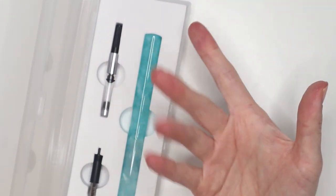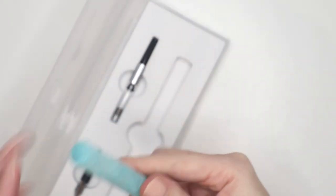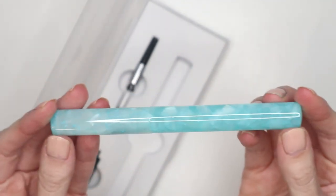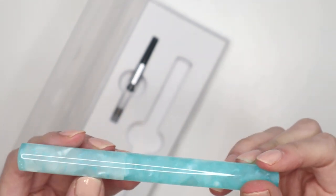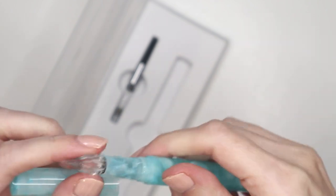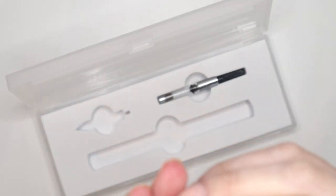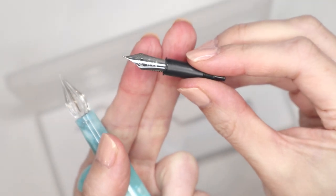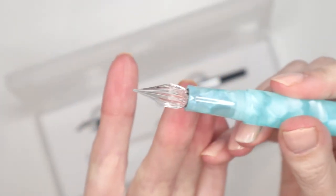I haven't heard of this brand before — Meijon. It looks Chinese or possibly Taiwanese. This one comes with a converter where you can draw the ink up, which I love. The pen itself has such a cool design — I love this sort of marbling, gem-like look on it. It's a twist mechanism and one of the reasons I wanted to get this is that you can put the actual fountain pen nib on it. I think it's fine or extra fine — I tend to prefer fine or extra fine.